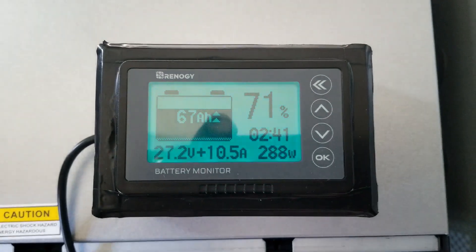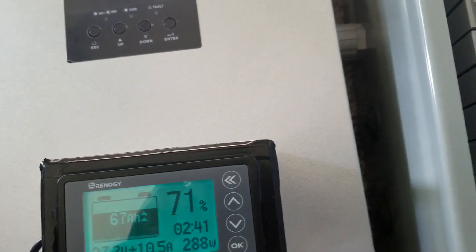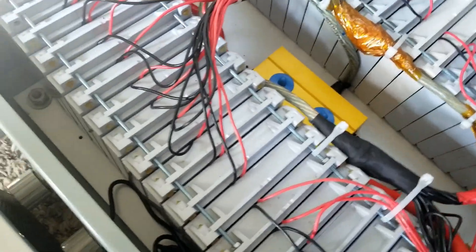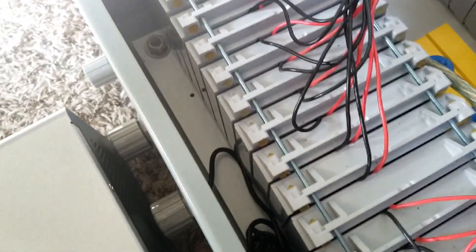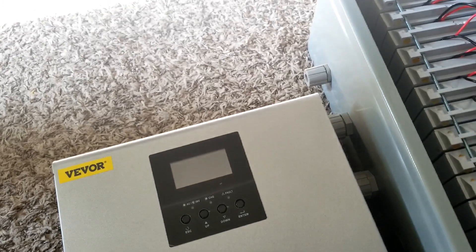It's making noise — it's charging at 10 amps continuously. Batteries are all cool to the touch, nothing threatening here. I have some 12-volt fans I want to incorporate into this system here.